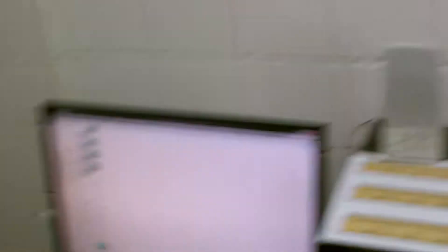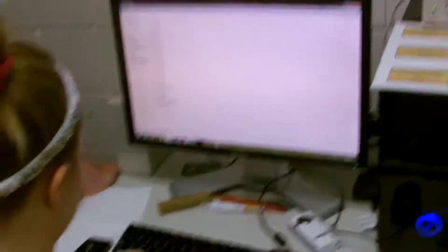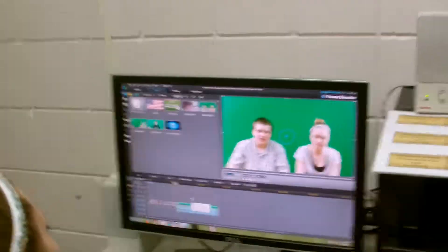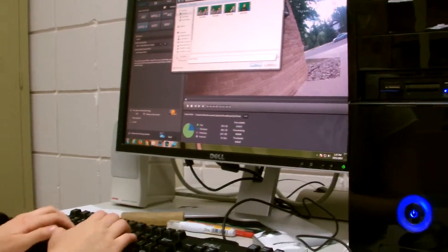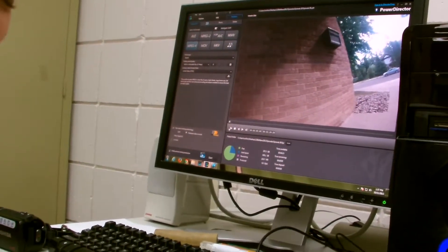Once we're done recording, we pop the SD card into the computer so we can move the files into the news folders. After that, we import the files into the software so we can edit it. After all that work, we upload it to YouTube so that people can watch it the next day.